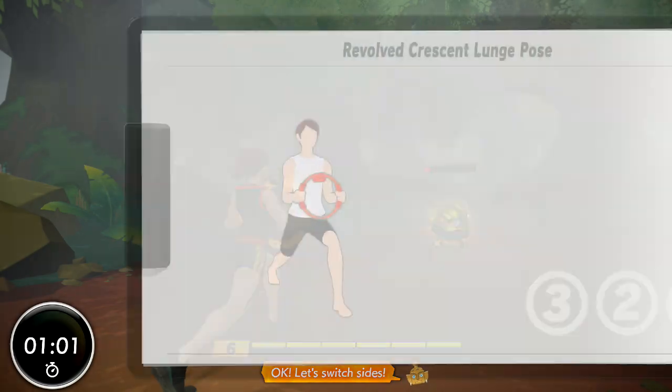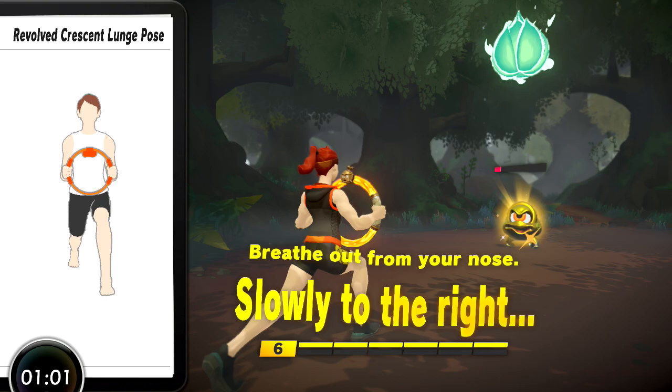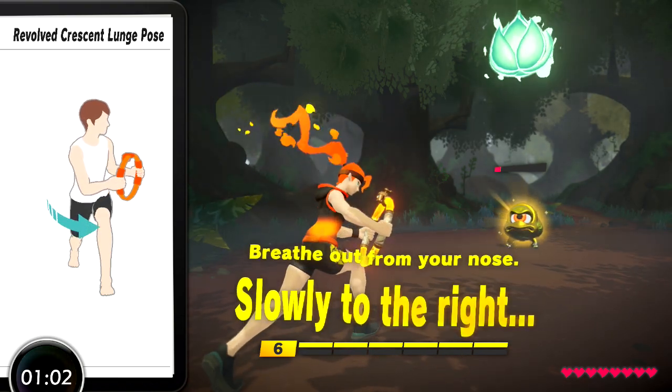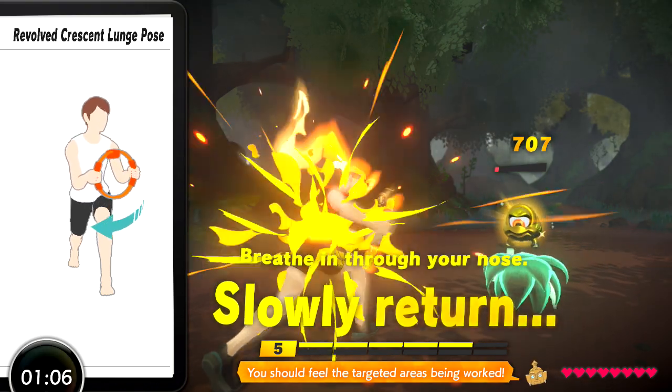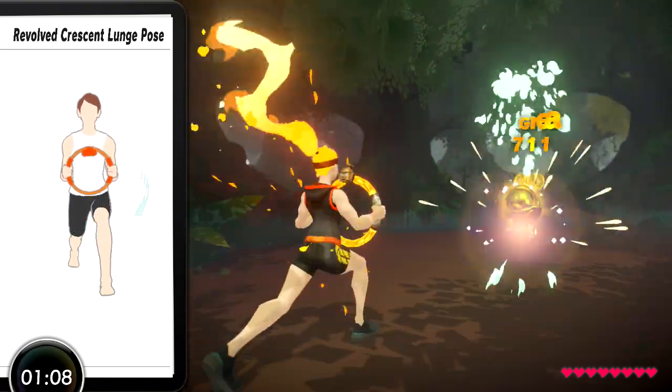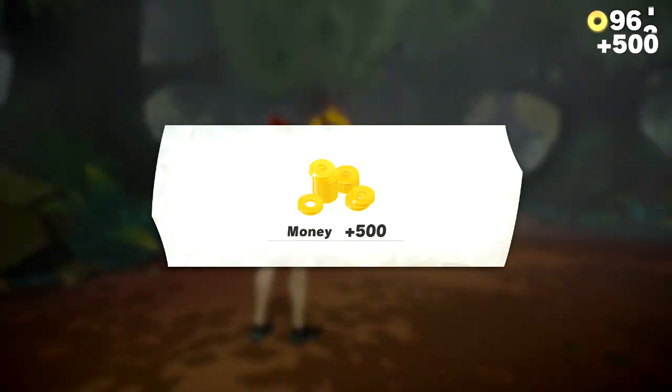Okay, let's switch sides. Don't forget to switch legs. Slowly twist to the right. Slowly return to the starting position. You should feel the targeted area.